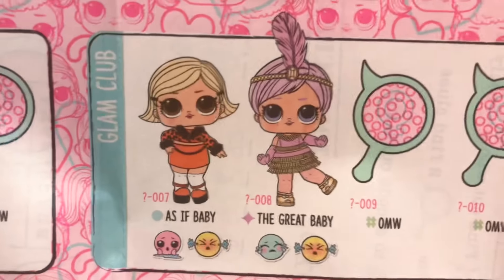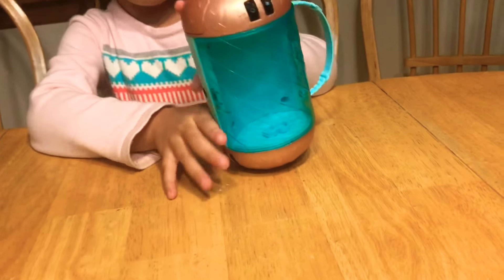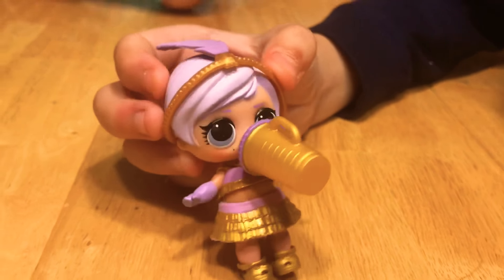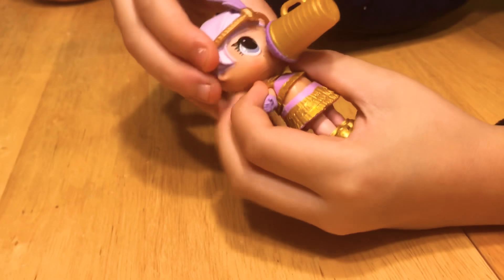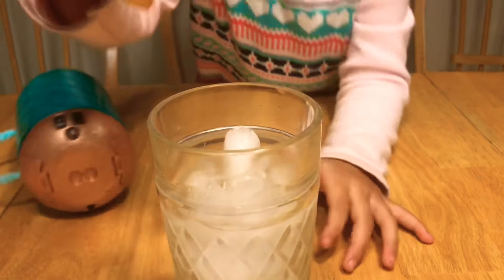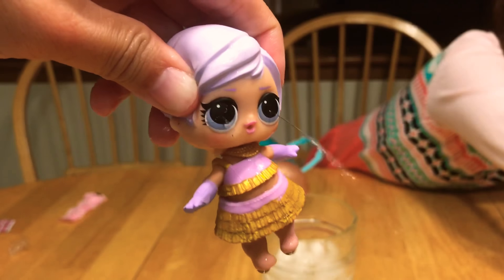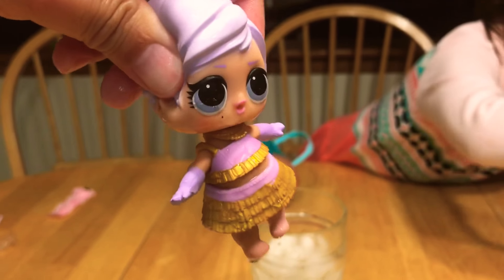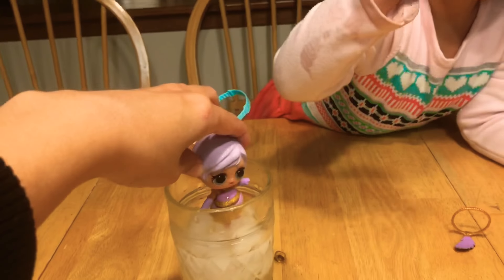I think Tatum got the great baby! Great baby? Yeah, that's the great baby! That's what I thought! Where is she? Let me see — she is so cute! Let's see if she changes color, guys! I'll put her in! Because I think these are cards. Let me try. She's crying — can you see that? She's crying. Kinder fight!